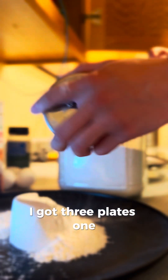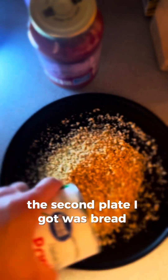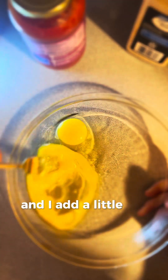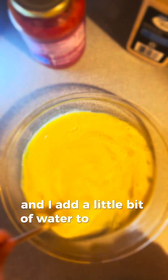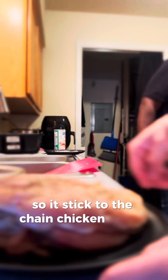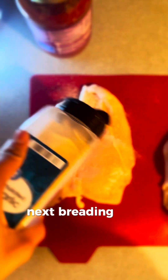Next, you will want to set up the breading station. I got three plates: the first plate has flour, the second has breadcrumbs, and the third has eggs, which I beat together and add a little bit of water to help the texture so it sticks to the chicken better. This organization helps the process flow smoothly and keeps the kitchen tidy.